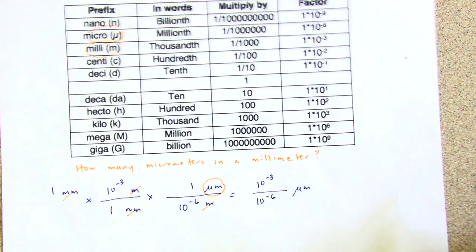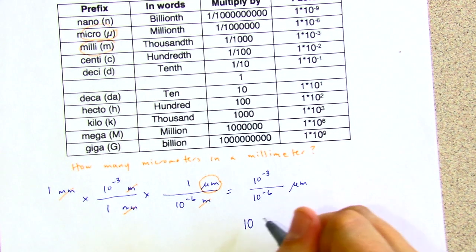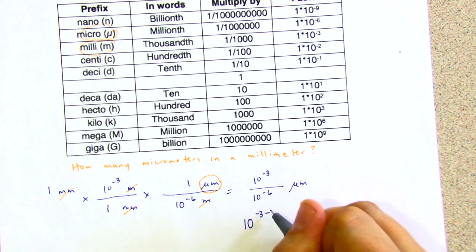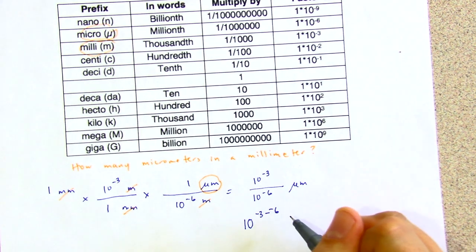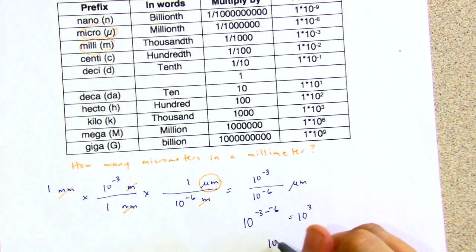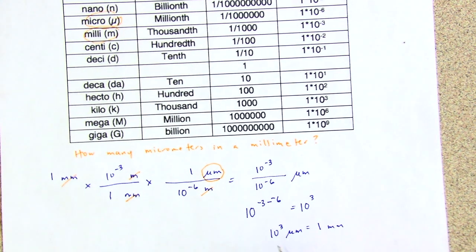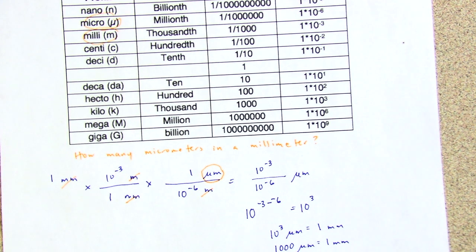Remembering our rules of algebra, 10 to the negative third over 10 to the negative sixth is the same as 10 to the power of negative three minus a negative six. So negative three plus six is 10 to the positive third. Our answer is 10 to the positive third micrometers equals one millimeter. This makes sense: there are a thousand millimeters in a meter, a million micrometers in a meter, and a thousand times a thousand is a million.